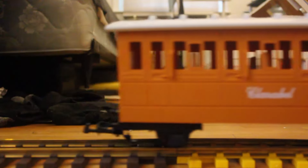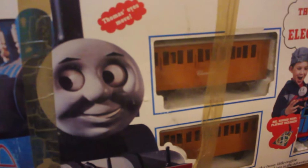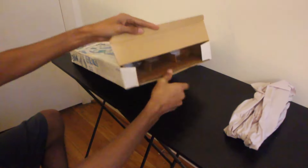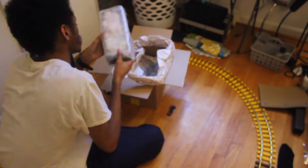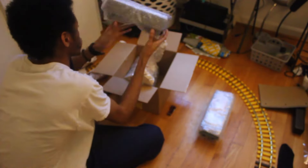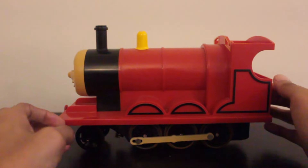Not too long ago I showed off my newly restored Lionel Thomas and James sets. This was a big project that took me roughly two months and cost me about $200. Among the many things that I bought for the project like wheels and tracks, there was one thing I didn't show you. When I purchased the two troublesome trucks, they also came with this second James locomotive. I didn't bring it up in the video as it wasn't relevant.